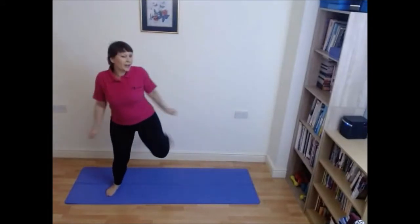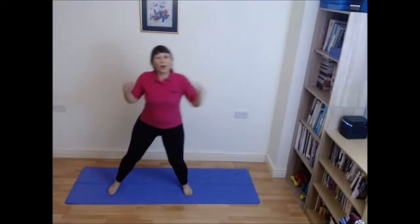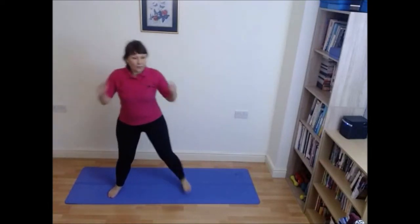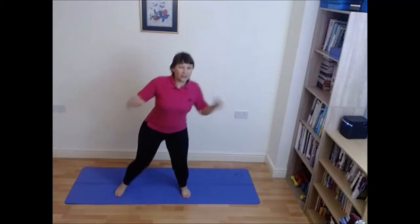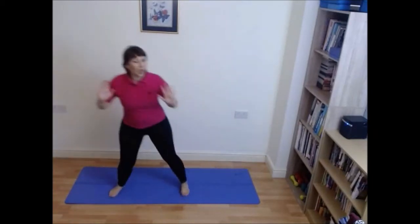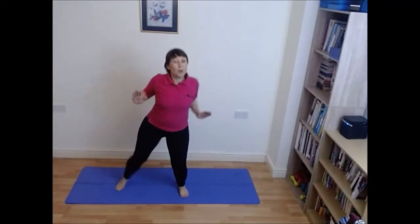Do those kick backs — legs are wide. Four more like this. Four on the right: four, three, two, one. Change the arms — push. Four. Twos.